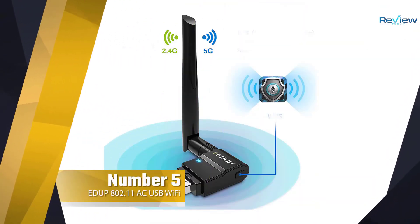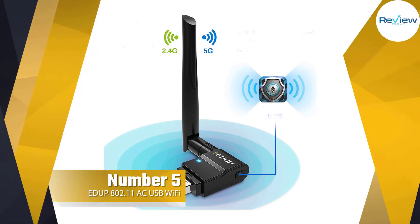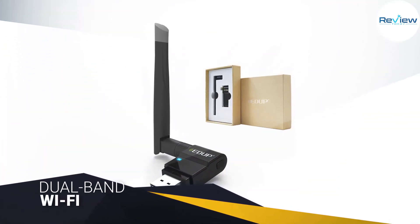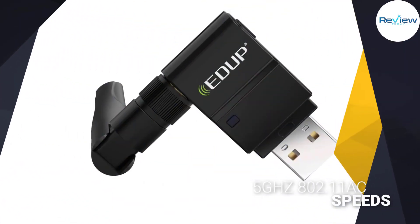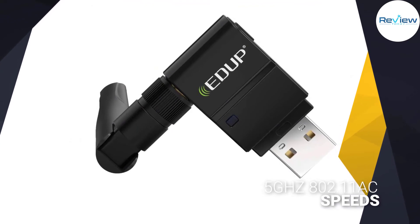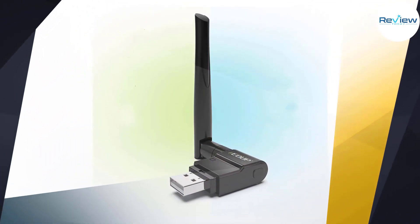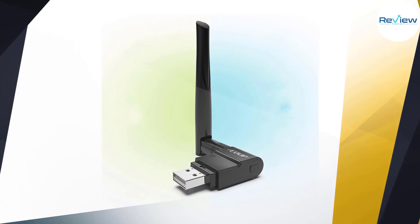Number five: EDUP 802.11ac USB Wi-Fi adapter. The EDUP 1635 adapter uses a USB 2.0 connection and your router's dual-band Wi-Fi to deliver up to 600 megabits per second, so you can surf the web, play games, or stream video at blazing speeds. It also supports 5 GHz 802.11ac speeds for even faster performance.